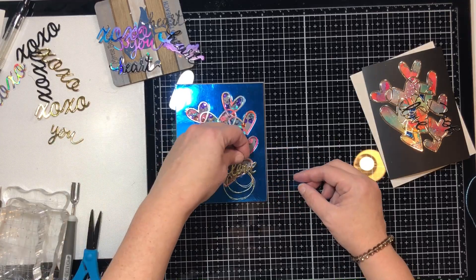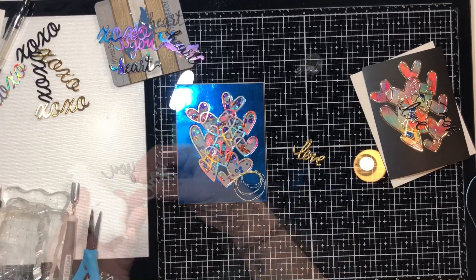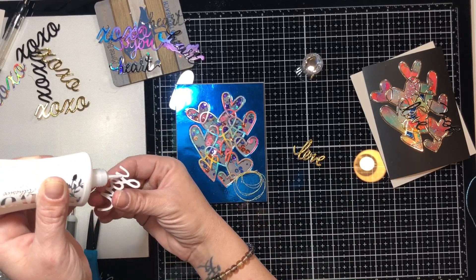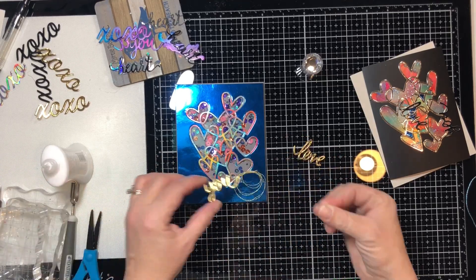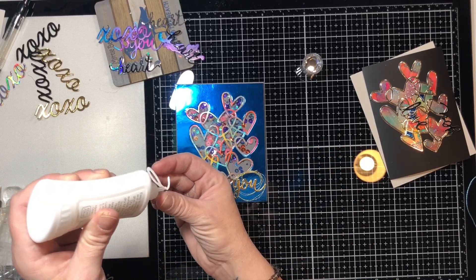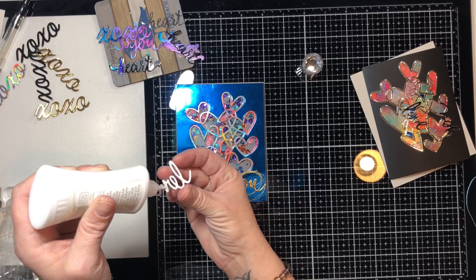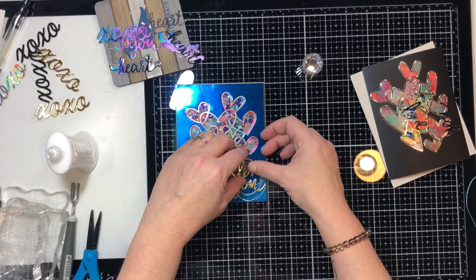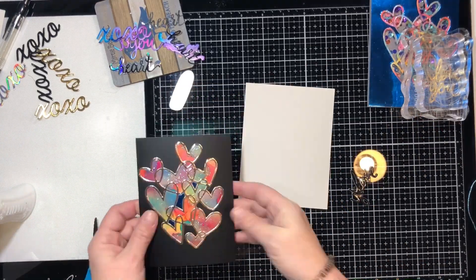I take the little backing off the double-sided adhesive and stick that on where I want it to go. Now I'm going to put the 'Love You' die cut - a die I got a long time ago - I cut it out of gold foiled Christmas packaging, and I'm using the Nuvo Deluxe Adhesive to put it down in the lower right-hand corner of the card.